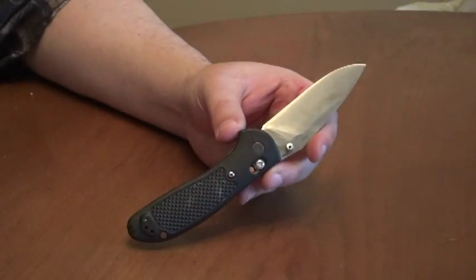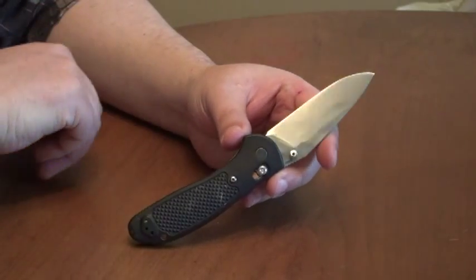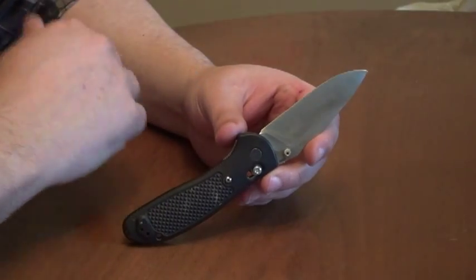I've been doing some edge retention comparisons on cardboard. I had a number of S30V knives and wanted to have a look at this one again. The edge retention was poor and the initial sharpness was poor, just like I'd experienced seven years ago.